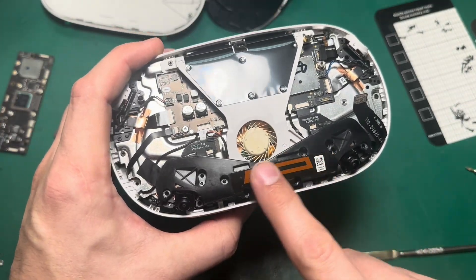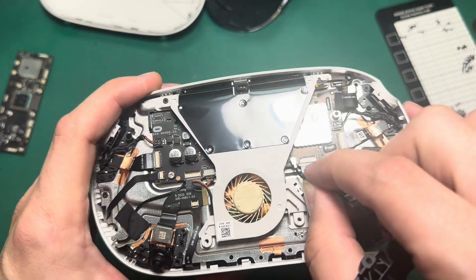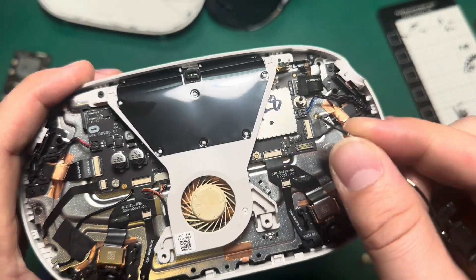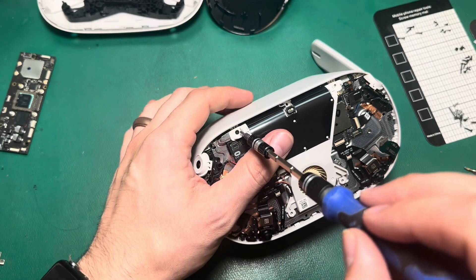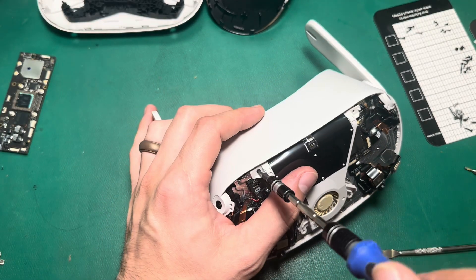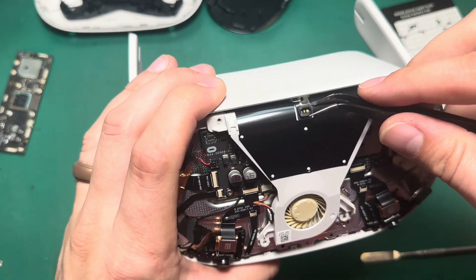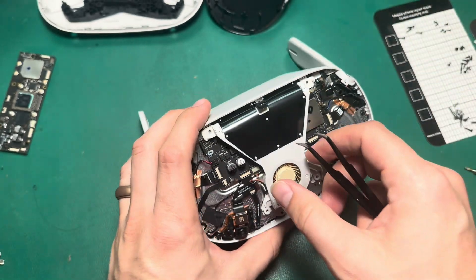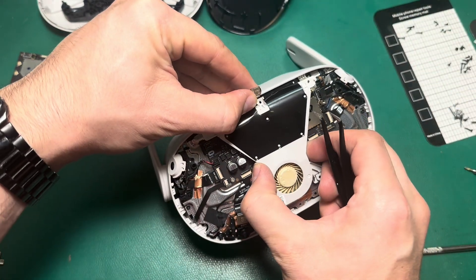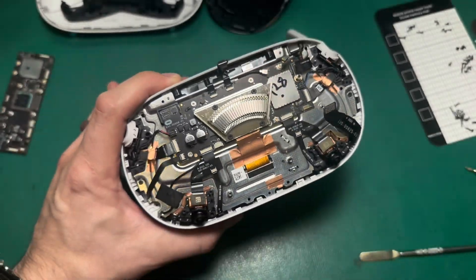Once I've got the Bluetooth antenna unscrewed, we're just going to pull up on the cable and pull it up from the board gently like that. I've got one more screw that holds the fan in — that's a Phillips screw as well, so we'll go ahead and undo that. This LED lamp is just adhered onto the fan, so we'll lift that up gently and pull the fan straight out, then pull it out of the motherboard.